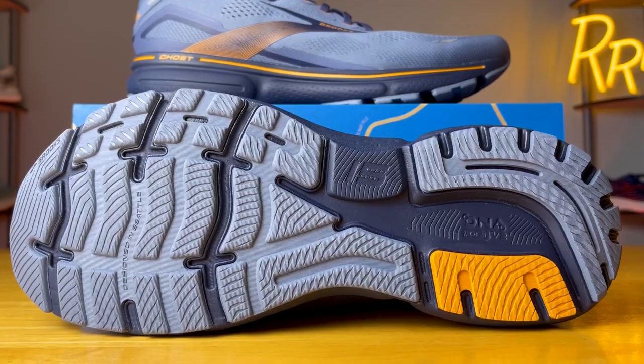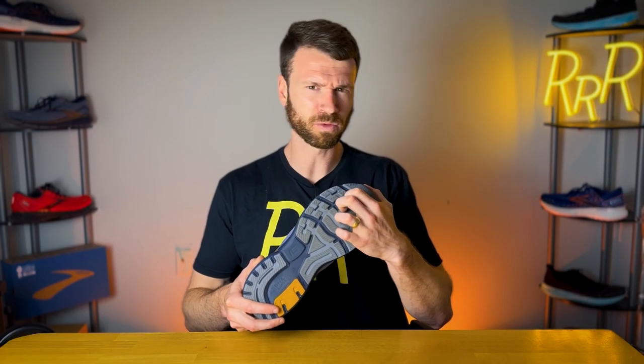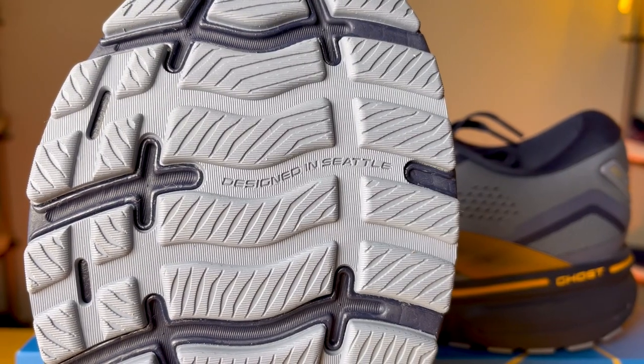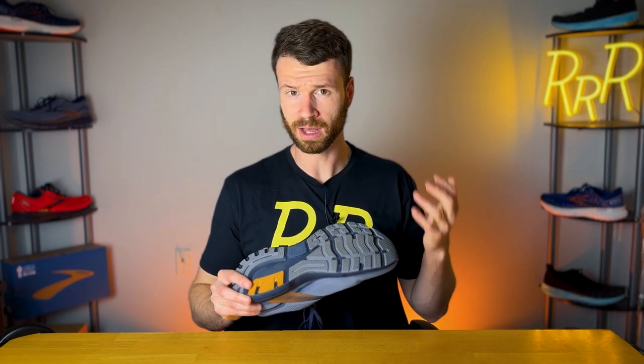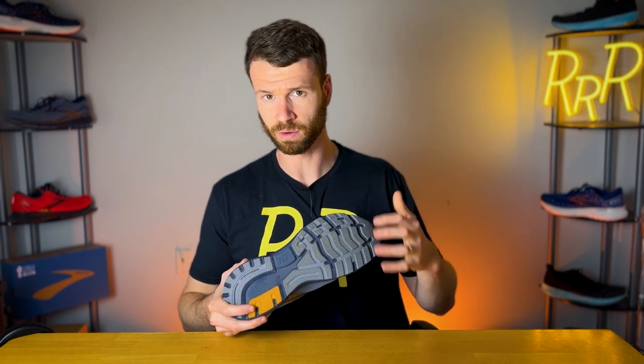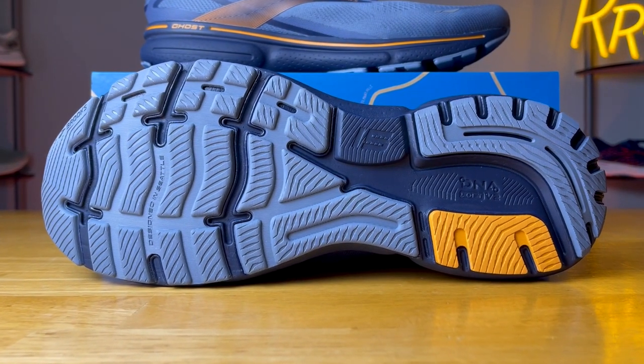Moving to the outsole, we have pretty much the exact same lug pattern. However, Brooks did change the rubber type — it now feels like a gummy-like rubber texture, which hopefully will improve durability. It seems to be holding up quite well and I was quite happy with the grip. Some people complained last year about the Ghost's tread wearing quickly, so I think Brooks made this rubber change to address that. You have the harder rubber in the back for added durability, and it appears they changed the forefoot rubber as well — just your classic thick daily training rubber outsole.